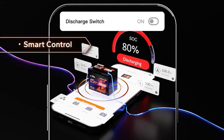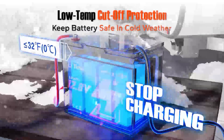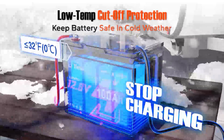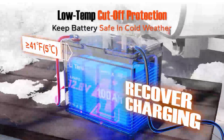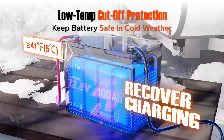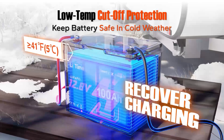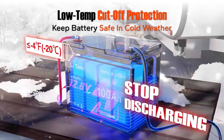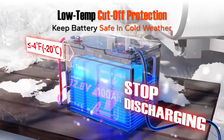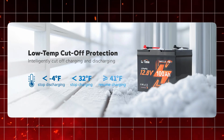If you are in a cold environment, the battery will automatically stop discharging if the temperature drops below minus 4 degrees Fahrenheit, and stop charging if it's under 32 degrees Fahrenheit. But don't worry — once the temperature rises to 41 degrees Fahrenheit or above, charging resumes automatically, keeping your battery safe and operational even in freezing conditions.